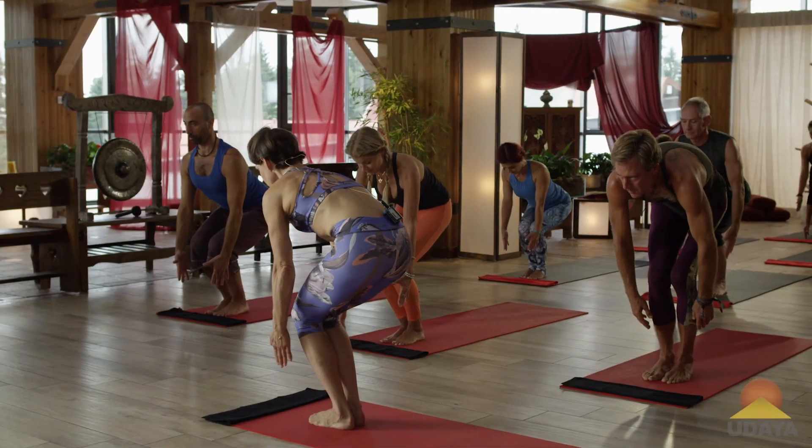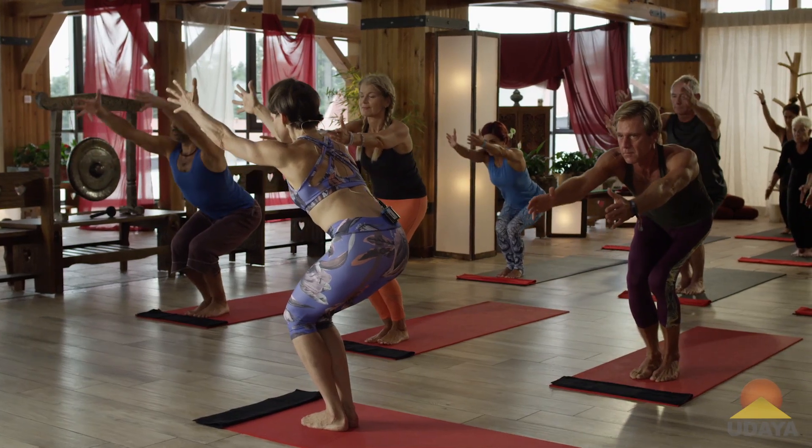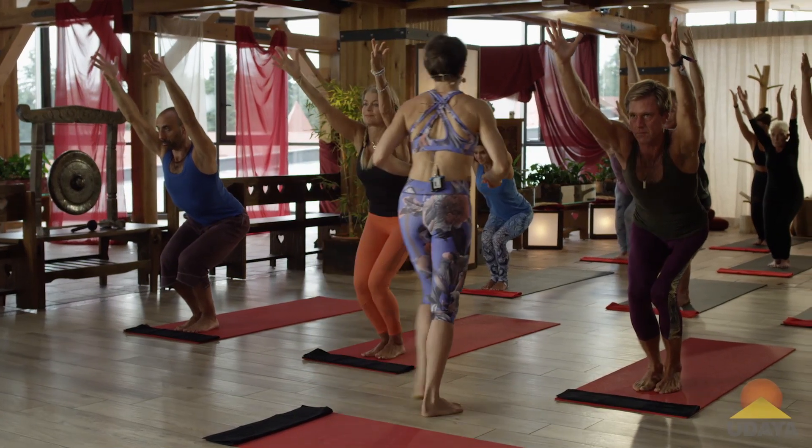Lift up your navel, tuck your tail, begin to move the arms slowly right alongside your ears. Now fire the pose. 45 seconds, go.